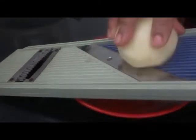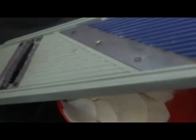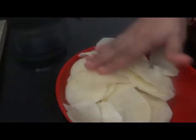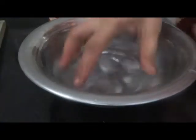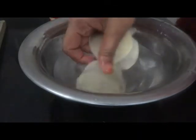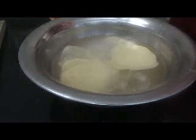It is easy to use. Let me cut the potatoes. I am going to cut all the potatoes. Let's put them in.